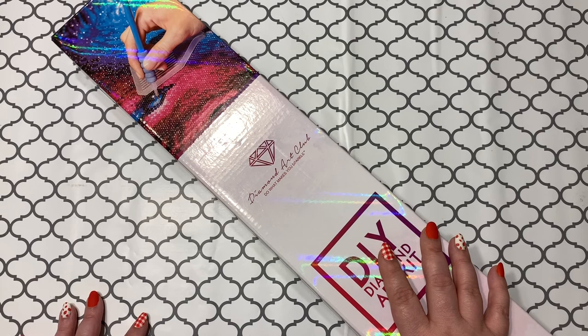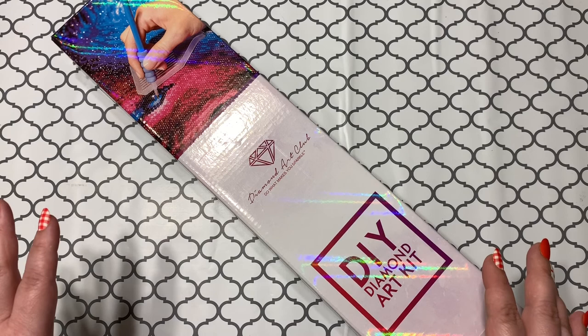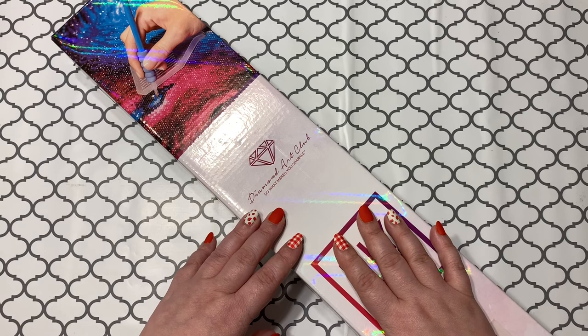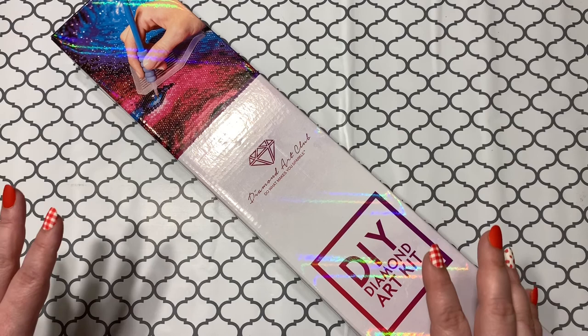Hey guys, welcome back to the channel! Jenny here, the Uncrafty Crafter. I've got a fun little unboxing today. If you haven't heard yet, Christmas in July is in full swing, and this unboxing has to do with that. Christmas is my absolute favorite holiday of the year, and with everybody being stuck in the house and the morbidly ridiculous humidity right now, I think we all need a little bit of Christmasy goodness in our lives.